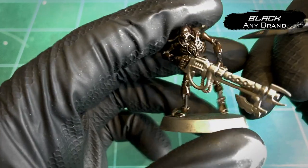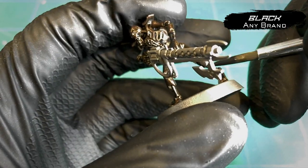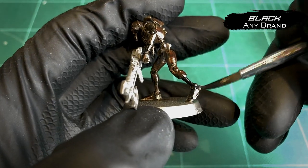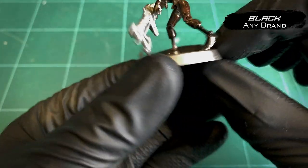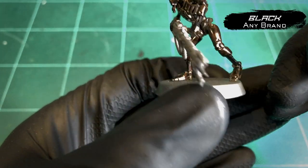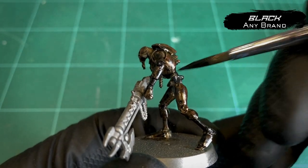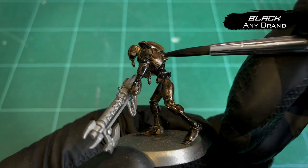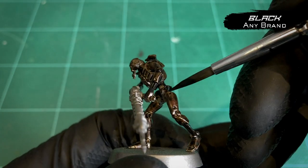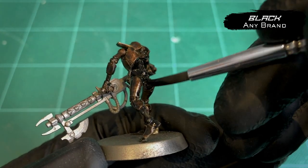Slap over all the skeleton parts with black, just block them all in, paint them solid — two thin coats, as our lord and saviour always says, is the way forward. If you don't know who he is, if you stick around long enough in the community, I'm sure you'll find out soon enough. Black all over the skeleton, all over those hips, up the spine, anything really that's not an armor panel, not the gun — we'll come back to that later. All those skeleton areas, nice solid coat of black.